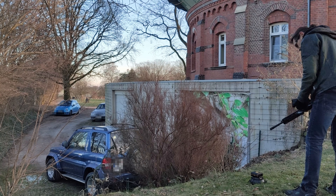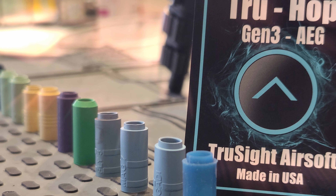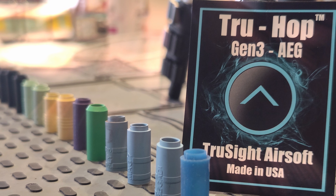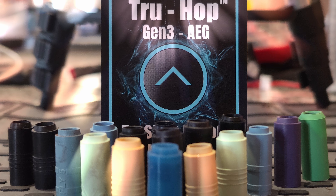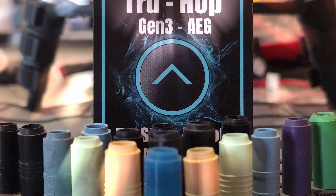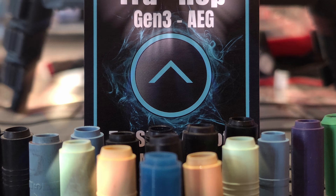So after watching those test results, can the Truesight Hop Gen 3 be seen as the next generation of hop-up buckings that will completely change the market? Well, the Truesight Hop does a quite good job in terms of accuracy, but you should not expect a revolutionary new concept here. We're still dealing with airsoft, and as long as the basic principles of physics are valid, we will never get 100% perfect shots. The Truesight Hop is a good bucking in my eyes, and a more than effective upgrade — especially for stock AEGs.